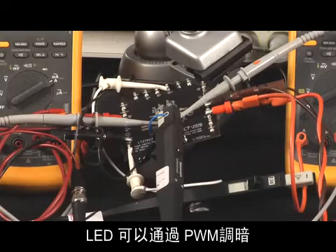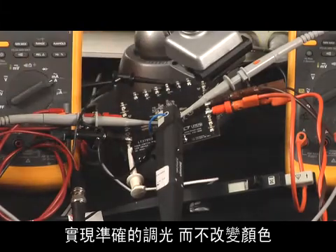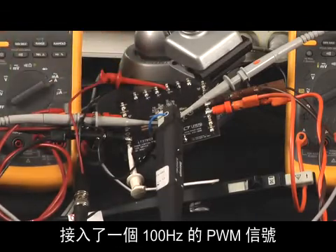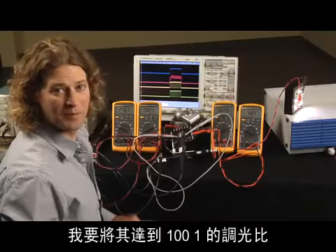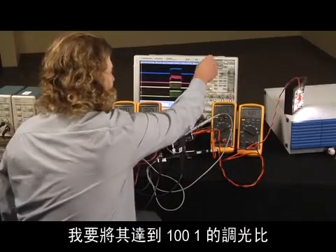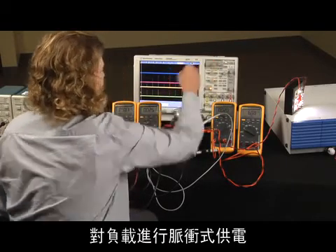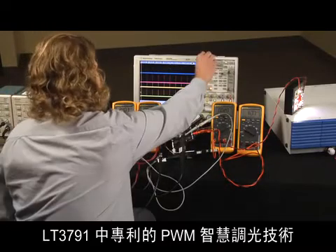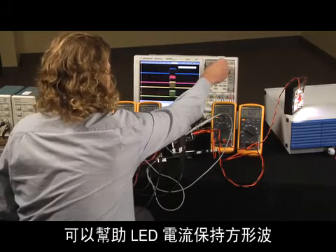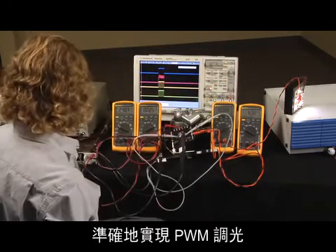LEDs can be PWM dimmed for accurate brightness reduction without color shift. I'm attaching a 100 Hz PWM signal to the PWM input, going to a 100-to-1 dimming ratio. The LT3791 pulses the load at a high enough frequency that we cannot see. Proprietary PWM dimming smarts inside the LT3791 help the LED current waveform maintain its rectangular shape for precision PWM dimming.